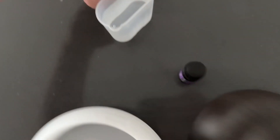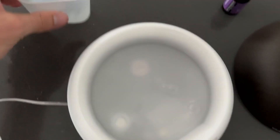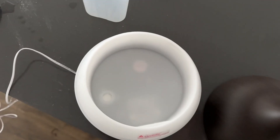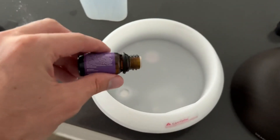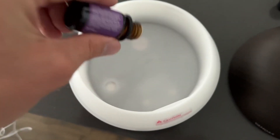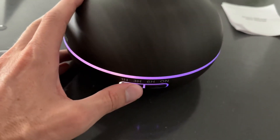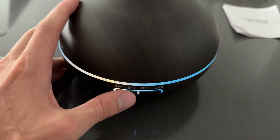To use this, you take the water and dump it in, then grab your oil. With the oil, literally all you need to do is give it a couple drops. You can see this is what it looks like — really cool ambiance.